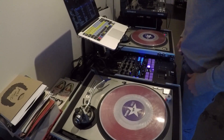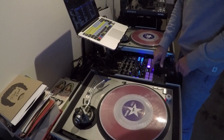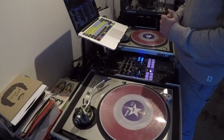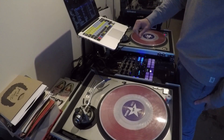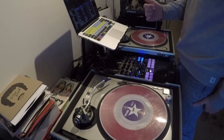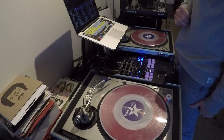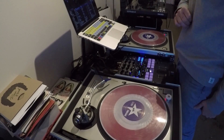This is Matt P with Serato, and I'm going to show you guys a few things about the new 1.9.6 update. This is currently in beta, and I'm going to show you the new features: anti-drift, pitch play, and DVS sync.